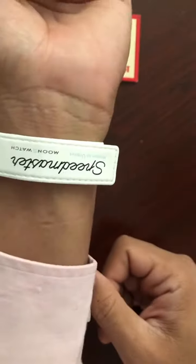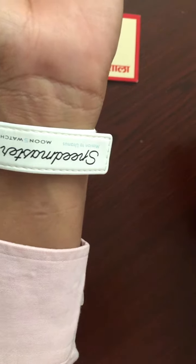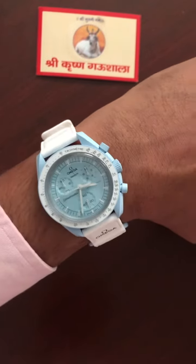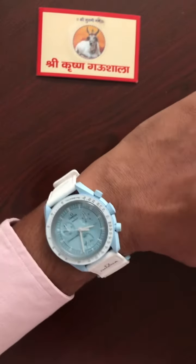Oh my god — here it is on the wrist! The Omega Swatch Speedmaster Moon Swatch Mission to Uranus. I hope you like it. Next week I am going to unbox another color. Thank you very much, take care, bye!